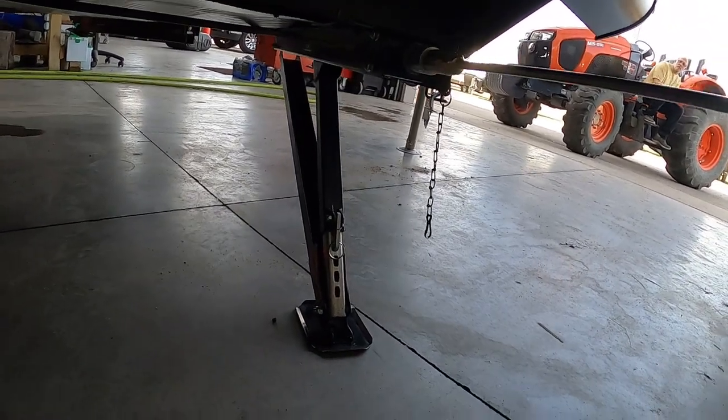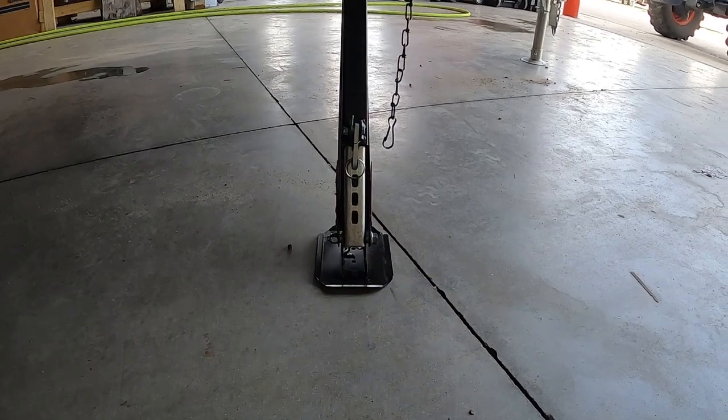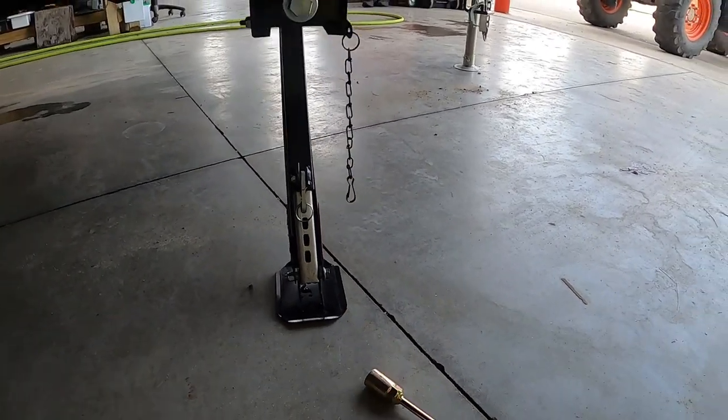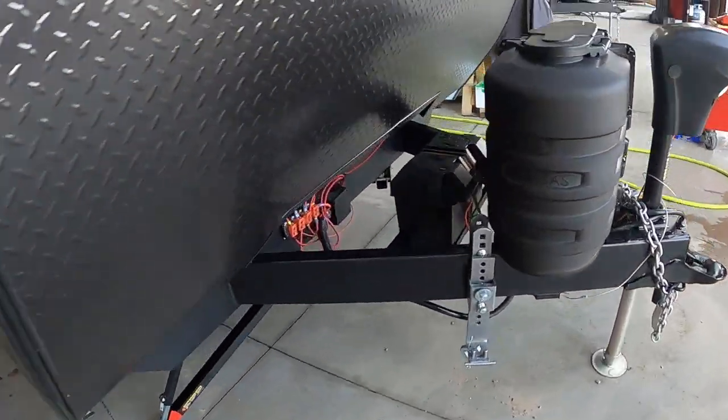I'm going to recommend stabilizing jack pads. Jack pads will protect the feet of your stabilizing jacks from dirt, debris, and hot blacktop in the summer. Use your 10% off coupon to get a four-pack of those. Put them down and run all four of those down once your unit is level and stable.